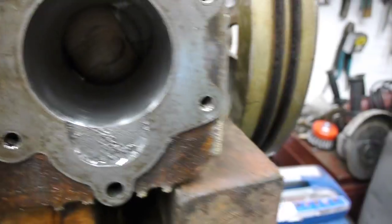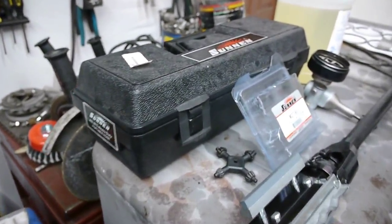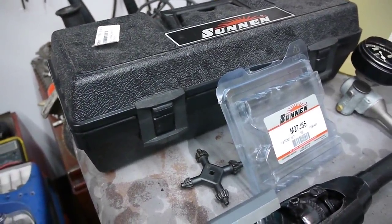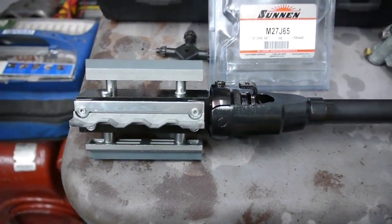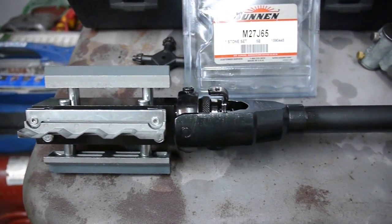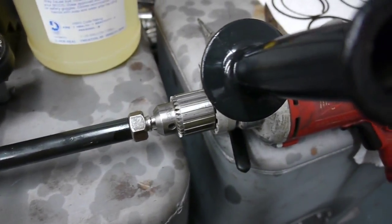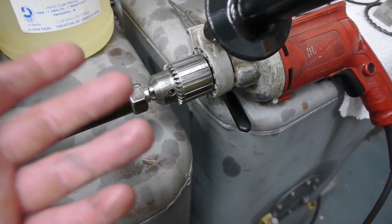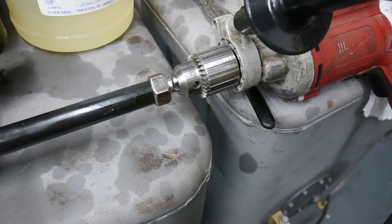I'm using a Sunnen model AN 815 heavy-duty portable hone. It's got a 2.5 to 20.5 inch capacity, and I'm using AN 500 280 grit stones. I had to make an adapter to fit my 1.5 inch capacity Jacob's chuck and just an 8 amp Milwaukee drill.